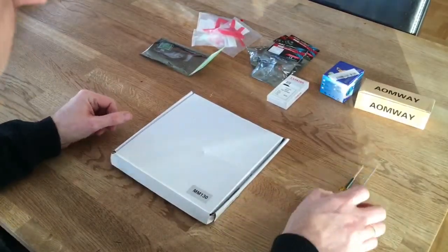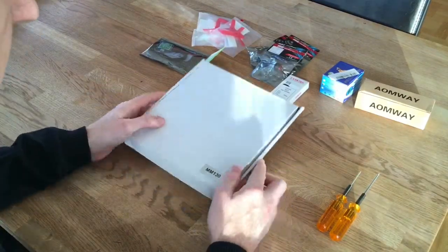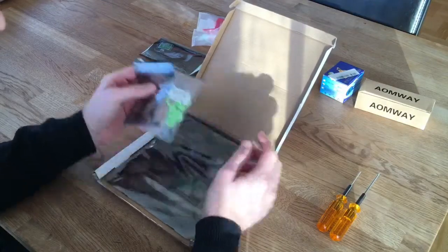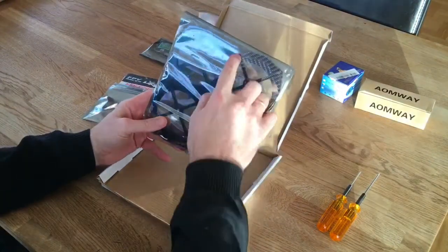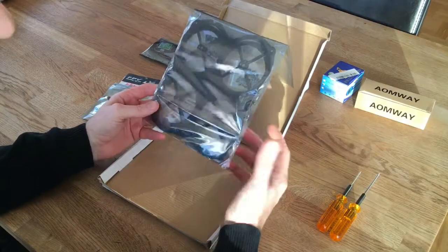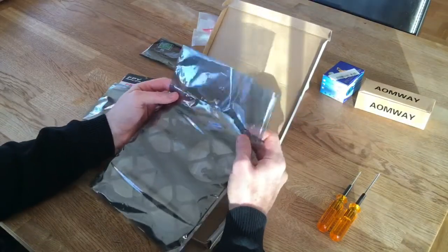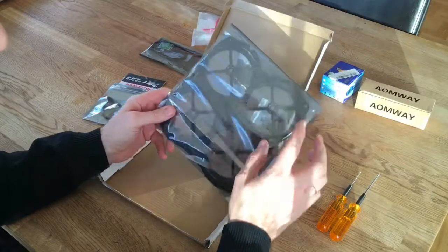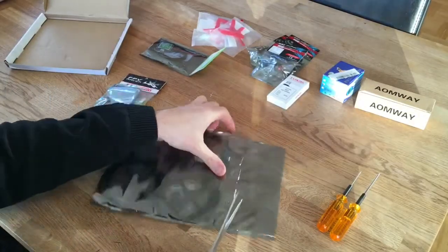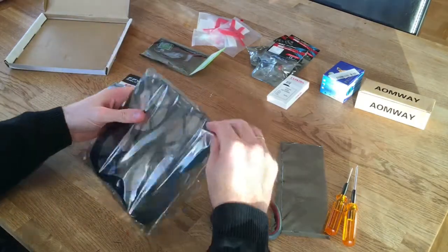Hi guys, today I just wanted to show you a little preview of my next project. This is the 130mm frame that I just bought from Banggood. It's a frame with surroundings around the propellers, so it's able to fly in tight spaces and indoors, which is nice here in my country where it's a lot of winter and a lot of time to spend inside the house. It looks really good actually.